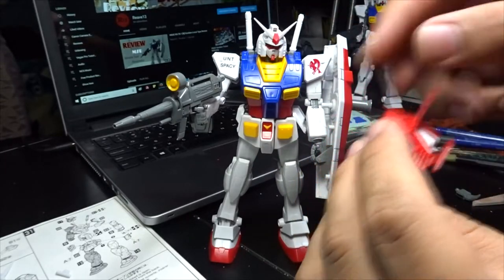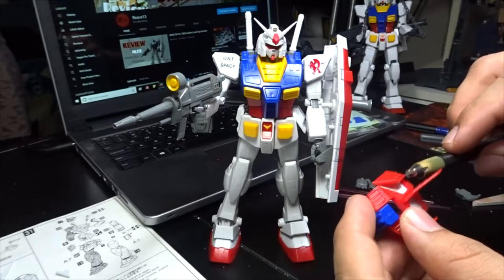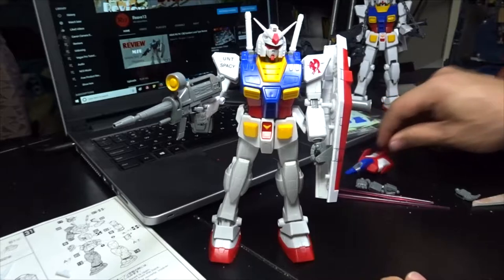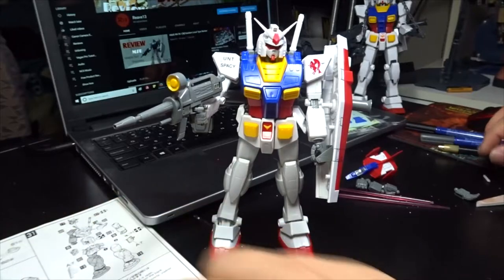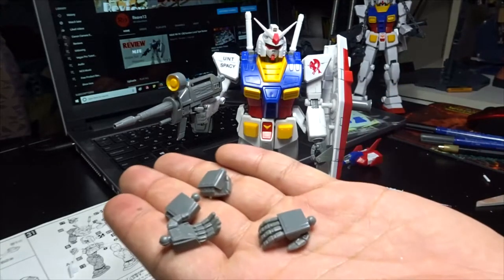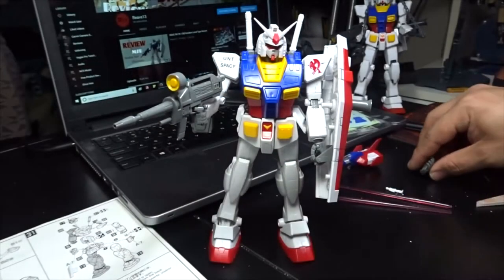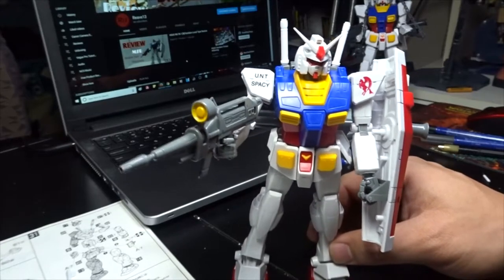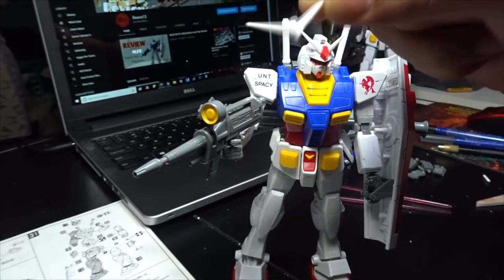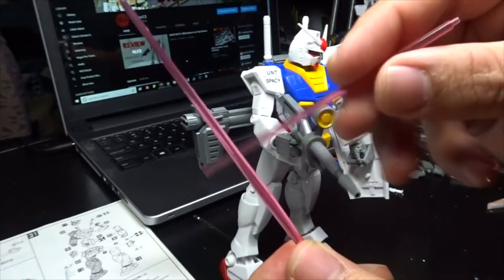You can actually fit the core fighter into the Gundam here. I don't know much history about the '95 kits, but I can tell you I really like this unit. Now, aside from the core fighter, we've got a couple of hands here — two pairs: a closed fist and an open palm, which is really nice. You also get an extra V-fin, but this one's actually molded in, which I'm kind of surprised by — they should have just taken it out, but I guess it's part of the mold.